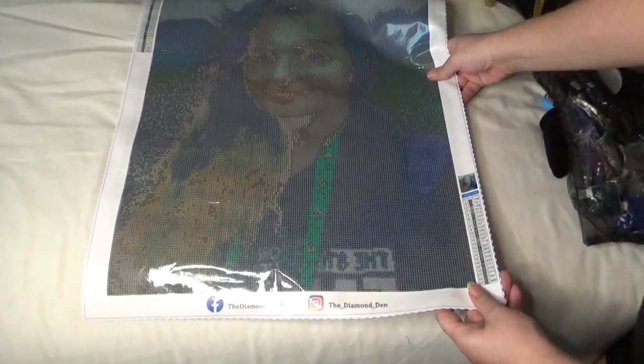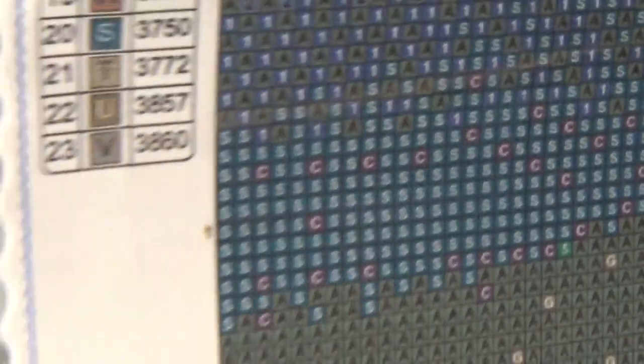This is the picture — it looks quite dark but it will look great when the drills are on. I did get a square one. It's a 30 by 40, it's got the logo on the top, it's got the size 40 by 50, and it's got 22 colours. Look — that's the thumbnail, that is the child! And on the bottom it's got their Facebook and Instagram.